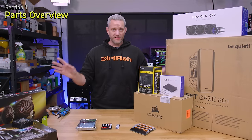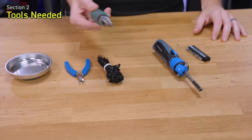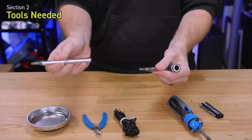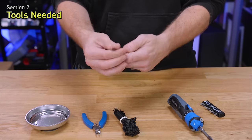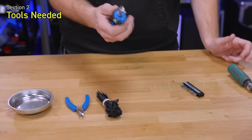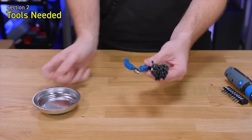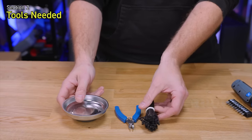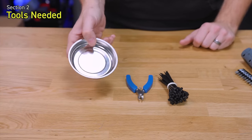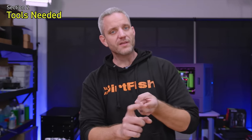Now let's talk about the tools we're going to use. You don't need any specialized tools to build a computer — pretty much all you need is a screwdriver. This is a multi-bit driver with flat head, Phillips, two different sizes for each, plus a 6mm and 8mm nut driver. I also like to use a power screwdriver. Other helpful items: zip ties, side cutters, and a magnetic bowl to keep your screws organized.